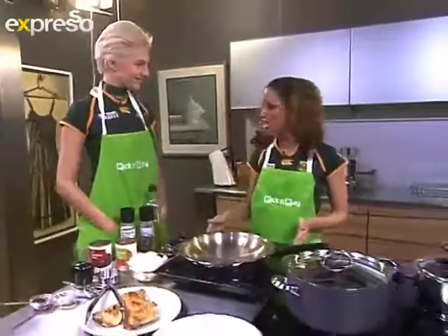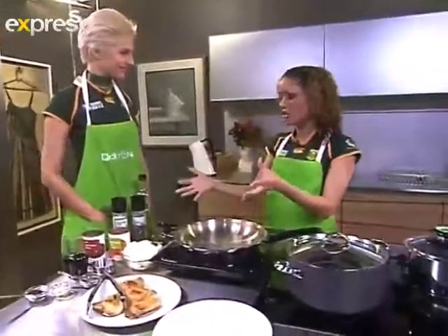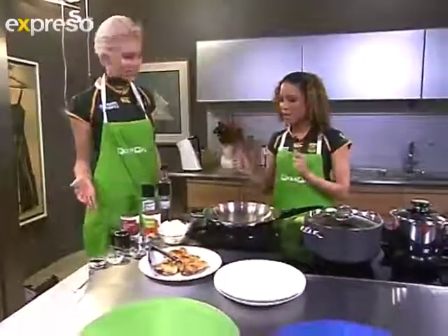You have your Snappy Chef ready and the ingredients that you need are quite simple as well. Yes, what are the ingredients? So let's go to them.